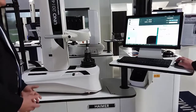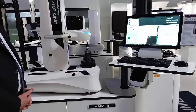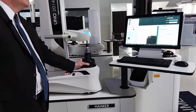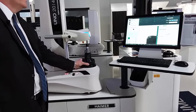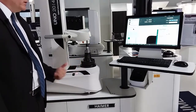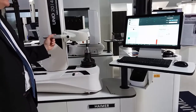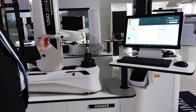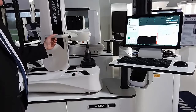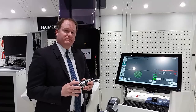We can also turn on a spotlight, which allows us to look at the cutting edge. It's hard to see on video, but you're actually seeing a pretty damaged cutting edge in this case — a clear indication that this tool probably shouldn't be used, as it's already been used and is damaged. This is our UNO Premium, the manual version. We also offer the same machine as the Auto Focus, where the C axis rotates, and as the Auto Drive, where the C axis rotates and the Z and X move automatically — a true CNC pre-setter with the same profile and capabilities. With Heimer, we're always trying to give you the best and most consistent tool holder assembly so you can really get the max out of your machine tool.